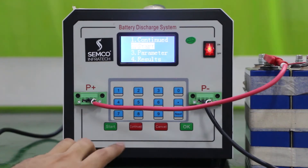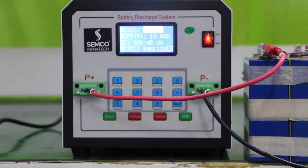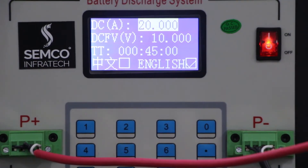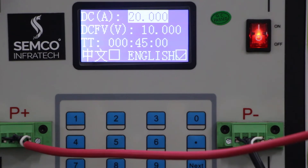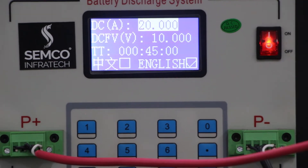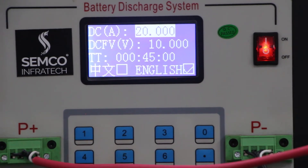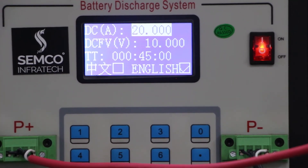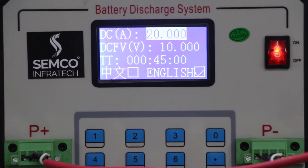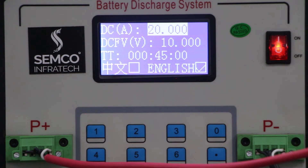For parameter setting, go to parameter setting using the Next button and click OK. Here you can set the current value and the voltage value as per your requirement. You can test up to 30A maximum and voltage up to 100V, but discharging power must not exceed 1KW. So by adjusting voltage and current, keep it within 1KW — for example, if your battery pack is 100V, use up to 10A; if it is 50V, you can discharge at 20A.